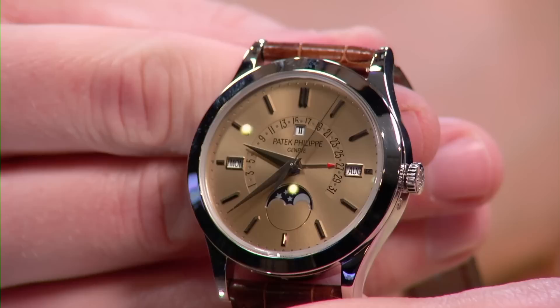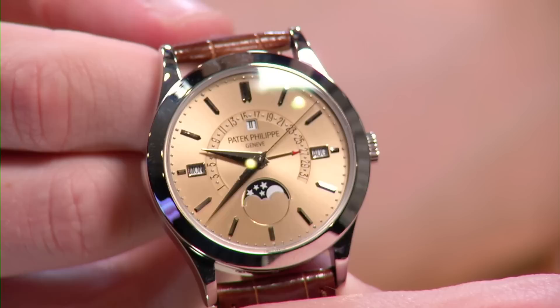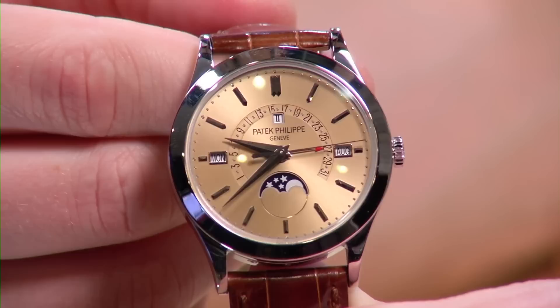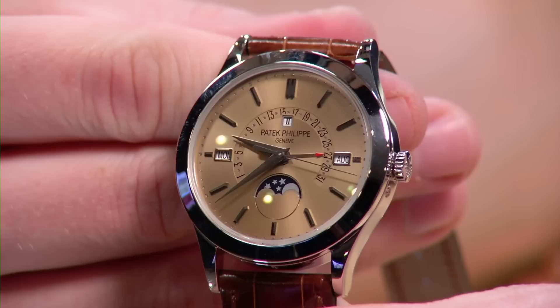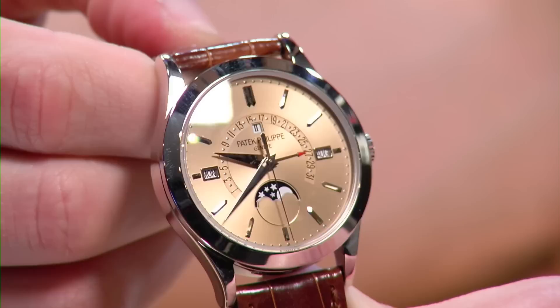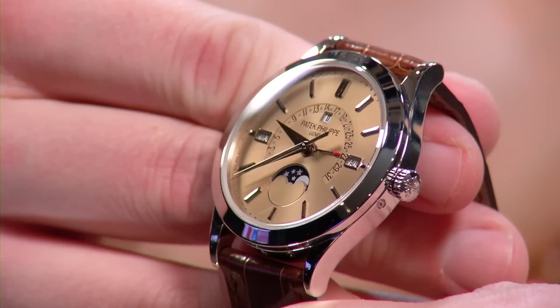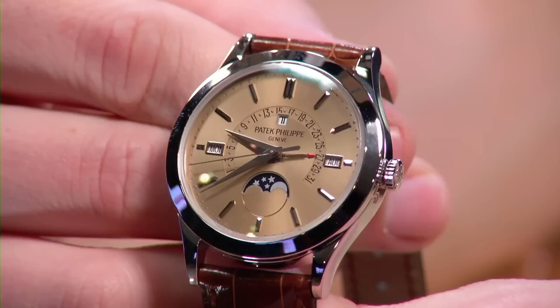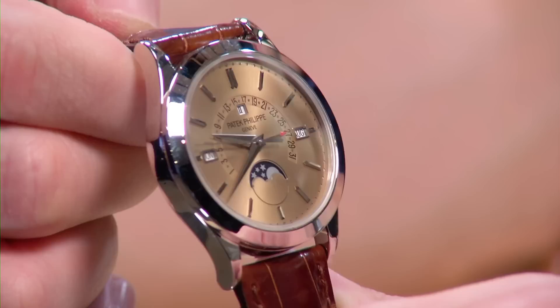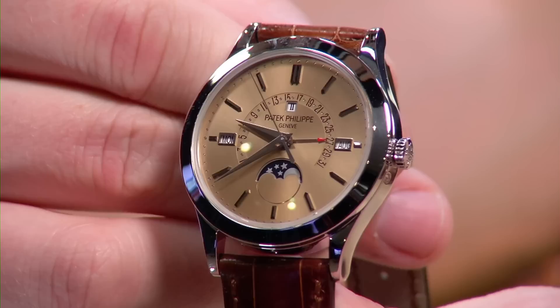The 5496 is one of Patek's largest dress watches outside of grand complications — filling the void for collectors who want a big Patek dress watch. This particular honey-gold-dialed variant is falling through the cracks — most collectors don't even know it exists. The watch features a 324 caliber with aperture day, aperture month, aperture leap year cycle, and retrograde date — easy to read and nicely balanced at 39.5mm.